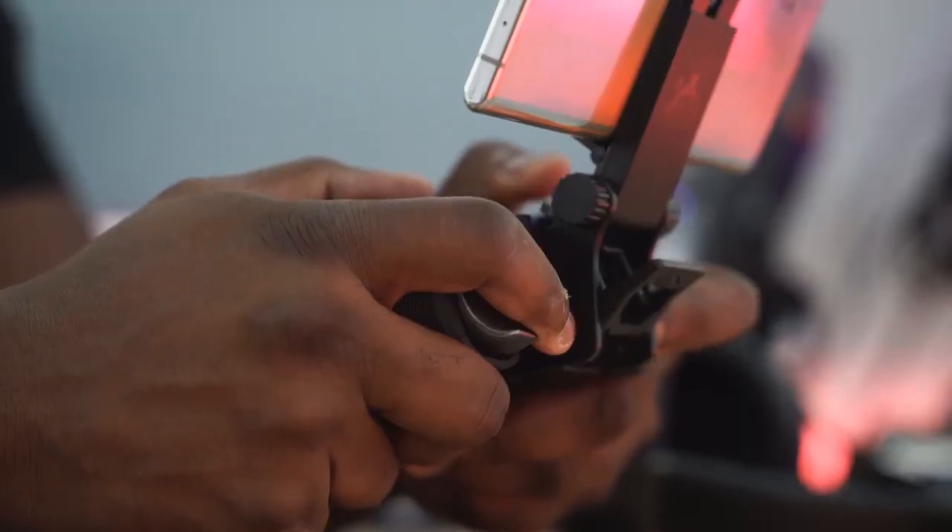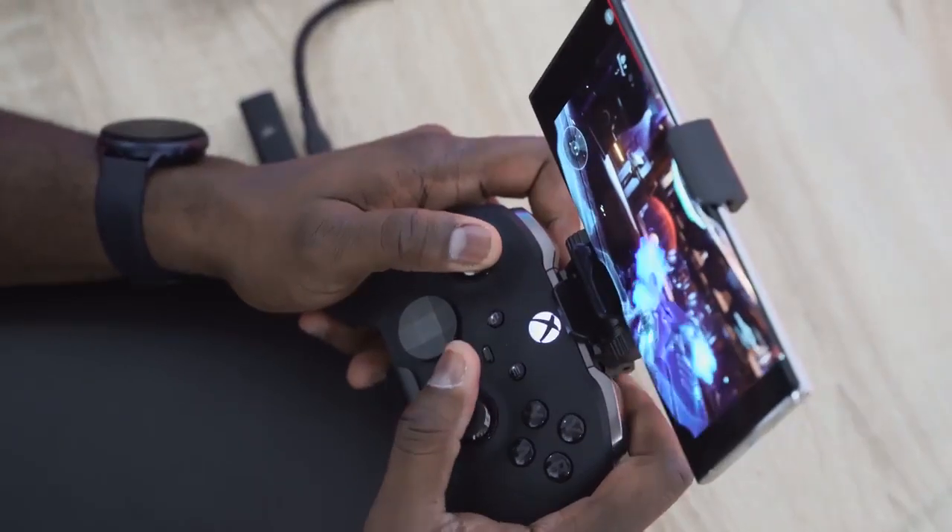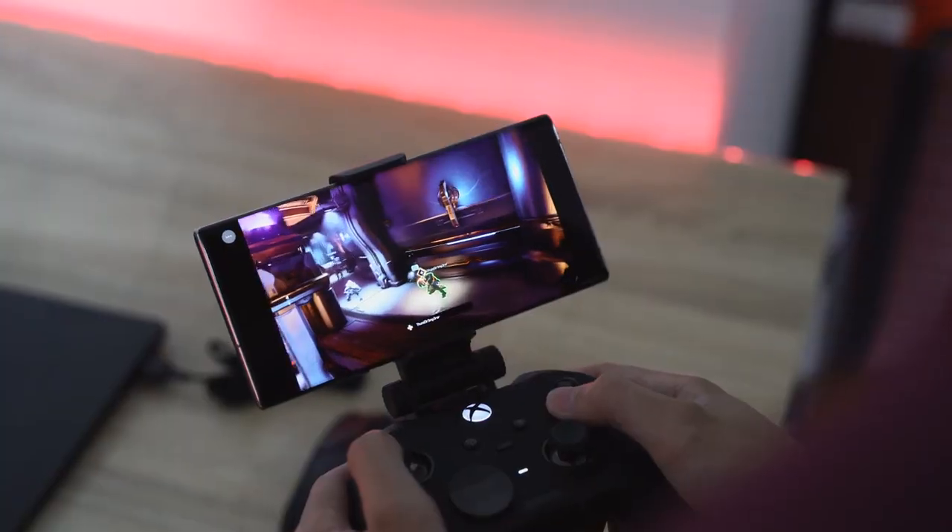Have you ever thought of playing your Xbox on your phone, on your tablet? Well, that is Project xCloud, and I'm just going to show you how it actually works. Let's jump in.